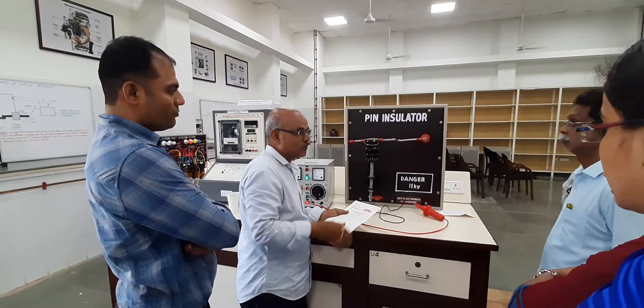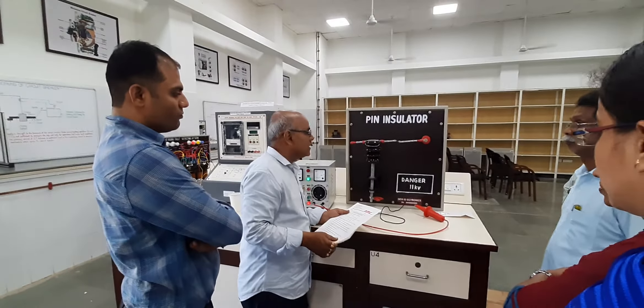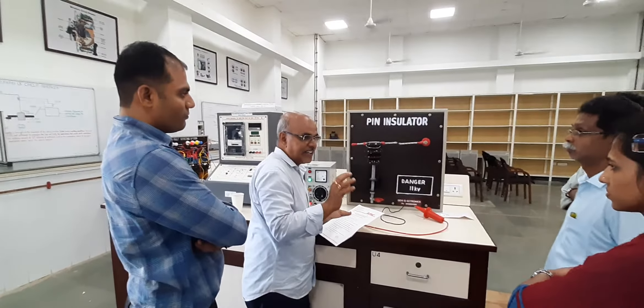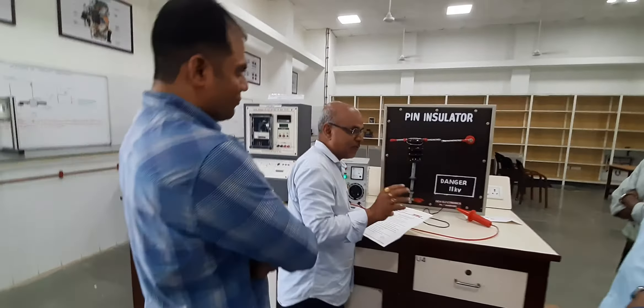We are testing whether the pin insulator sustains up to 11kV or not. Normally, if it is a new one, it will not draw any current — no leakage current will flow through the conductor.